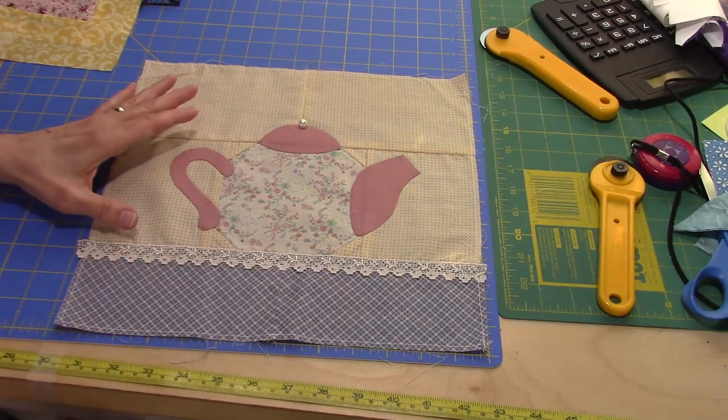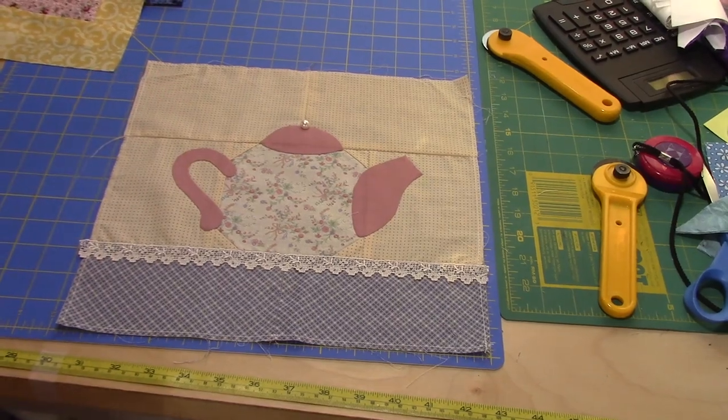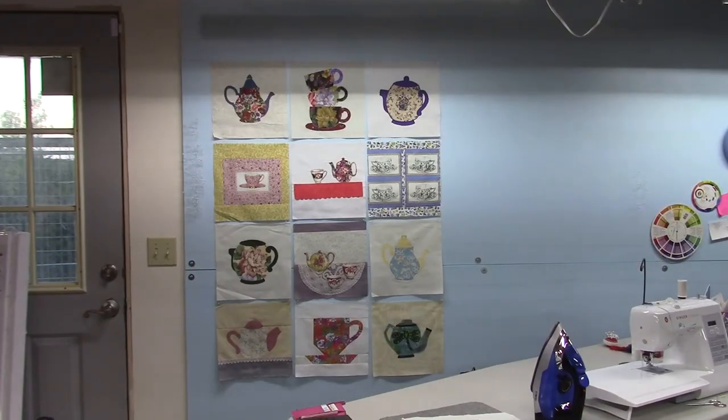So what I'm going to do is trim all of these blocks down to 12 inches square and then set them. Here's a layout I've come up with — I just started pinning them up on the wall. I'm going to leave them up for a while, look at them, make any adjustments I need, but I think I'm just going to set them with sashing and put a couple borders on.